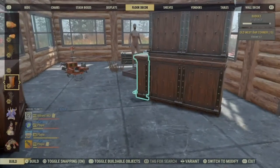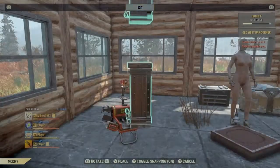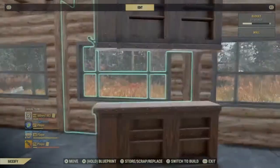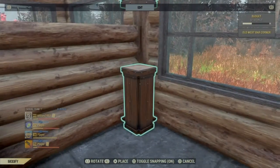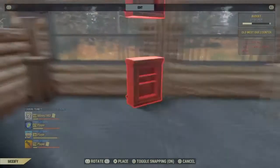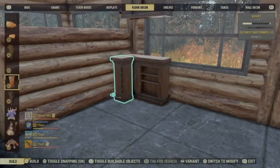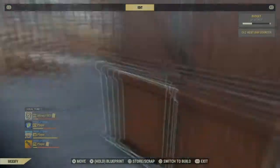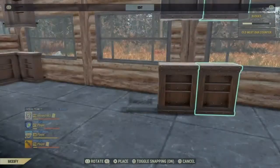Now I'm going to do a corner one. As long as you've still got that built you can just snap them to it and jump it all up. That will be my starting block. Take a bit of time pushing that into the corner, make sure you're happy with where it sits, and I'll do a few more of these wall units.